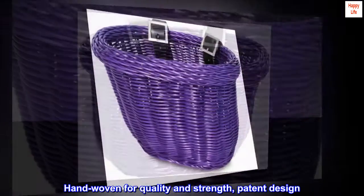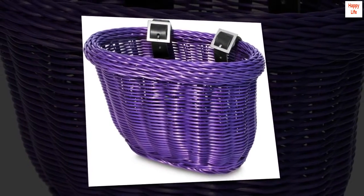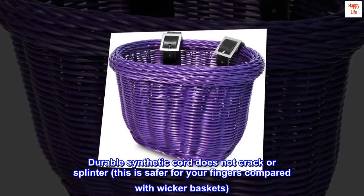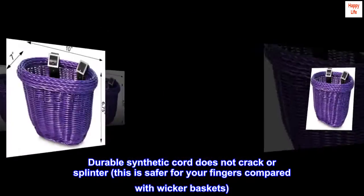Hand woven for quality and strength, patent design. Durable synthetic cord does not crack or splinter — this is safer for your fingers compared with wicker baskets.